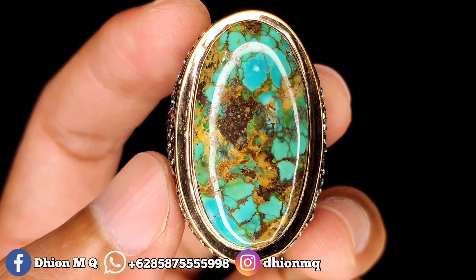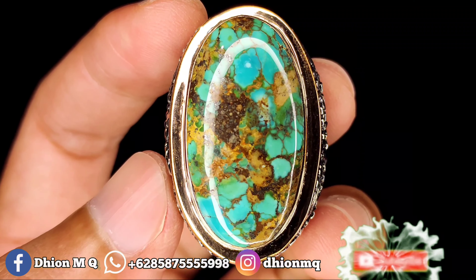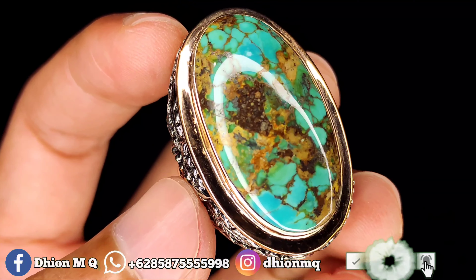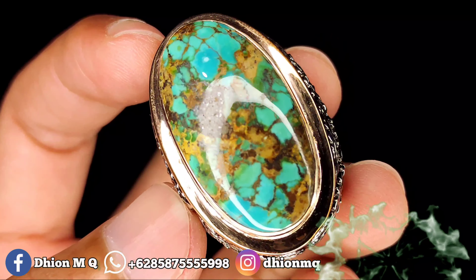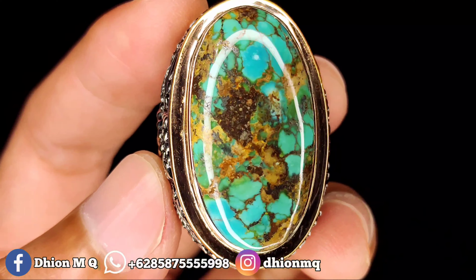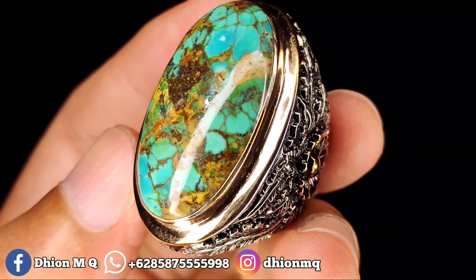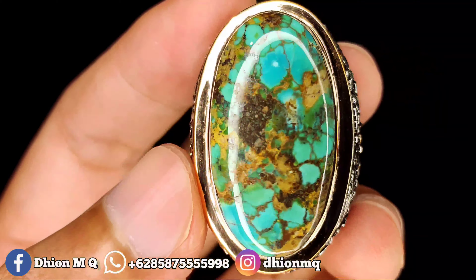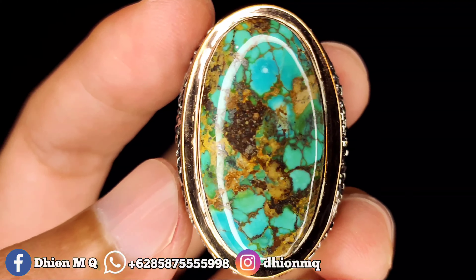Assalamualaikum warahmatullahi wabarakatuh, kembali lagi di channel saya Tion Mki. Untuk kesempatan video kali ini saya akan share dan review batu virus Persia lawasan jumbo yang uratnya urat mas berkarakter.